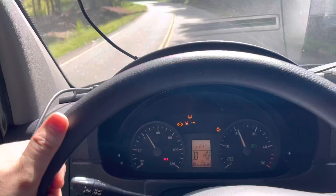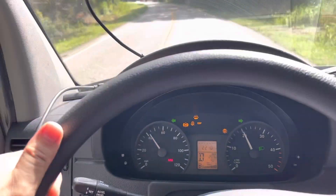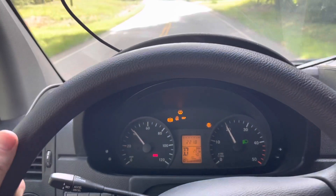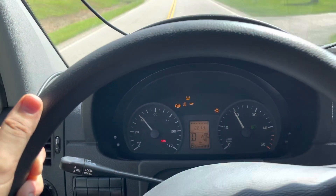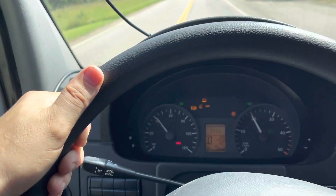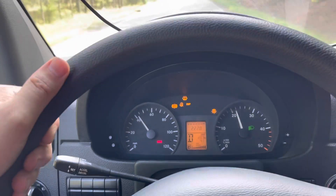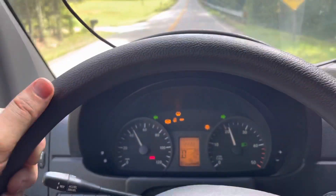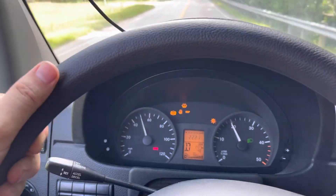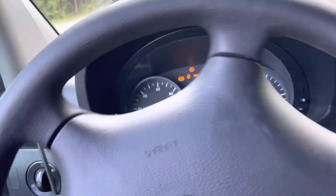I'm still going to take it on a further test drive even though limp mode is triggered. I want to see if the swirl valve code comes back and if the intake runner is still stuck — we had a code where it was stuck. Unfortunately, it has very slow acceleration. I'm basically pressing the gas pedal all the way down for this entire test and still it's extremely slow. The van is acting really weak.